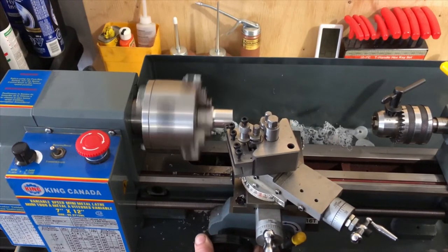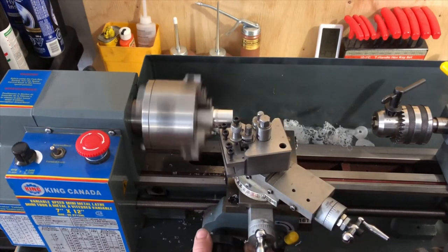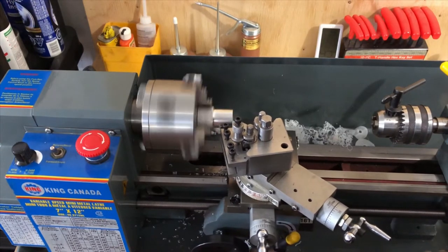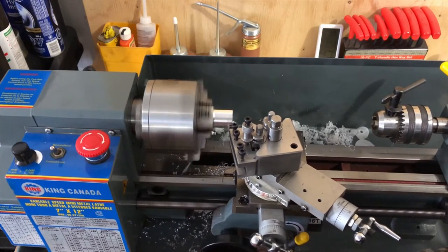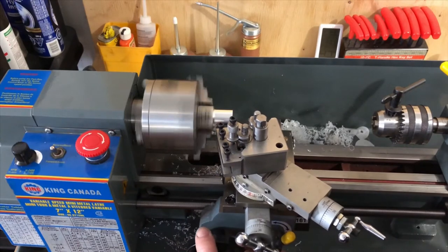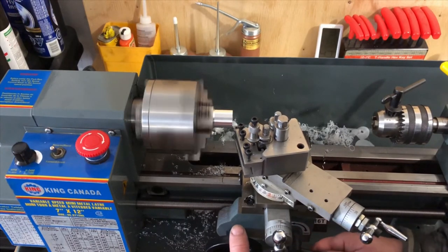I'm just hand-feeding this at the moment. I can engage the power feed, but I'm standing off to the side and can't fully see what I'm doing, and I don't want to risk running into the jaws on the chuck. Okay, so now we're basically running true, so I'll engage the power feed to do a cleanup pass.